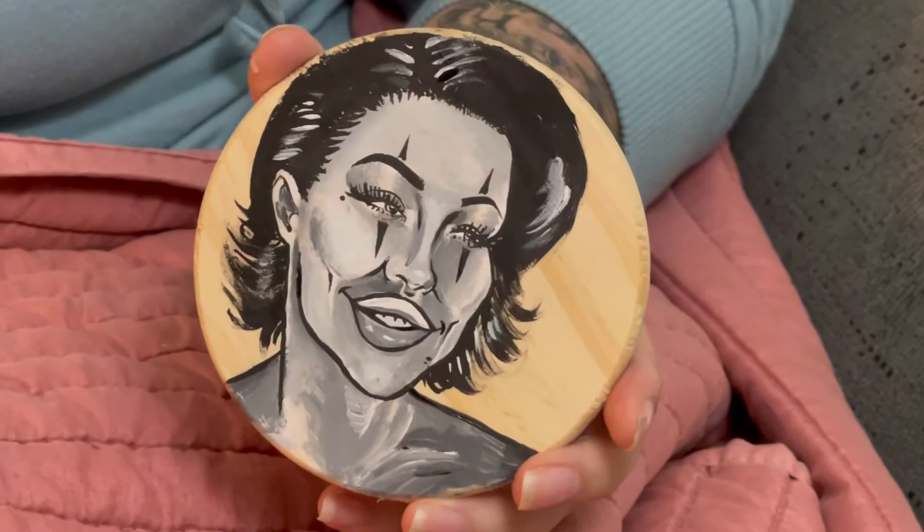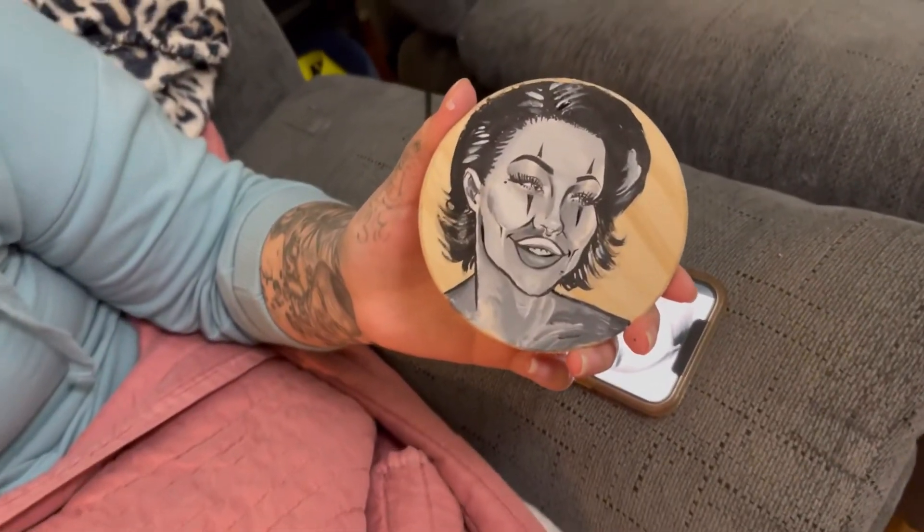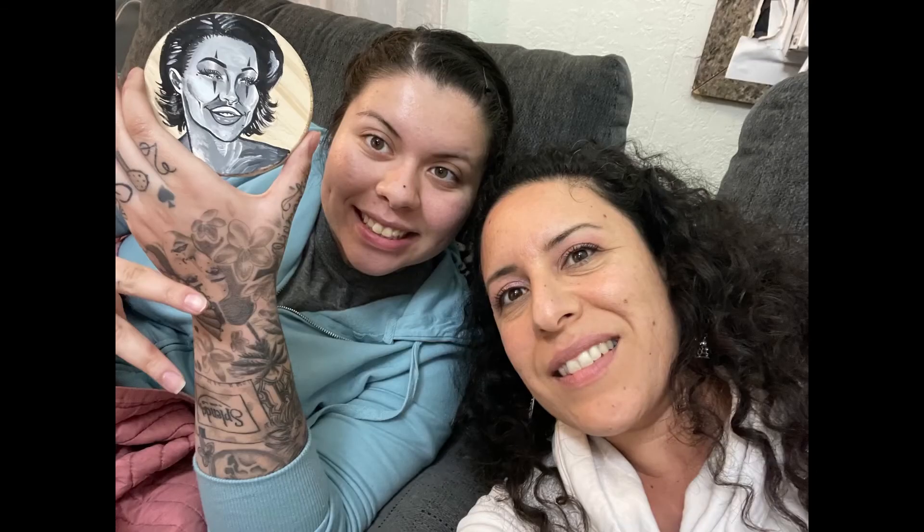Look at that. That looks cool. Think you're done? I think so. Looks good. Thanks for watching, guys. I'll talk to you on the next one.